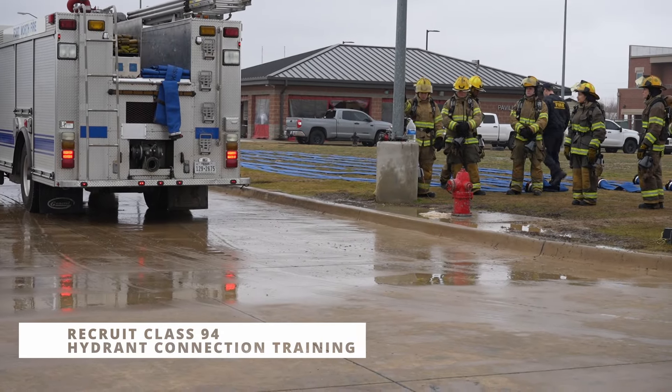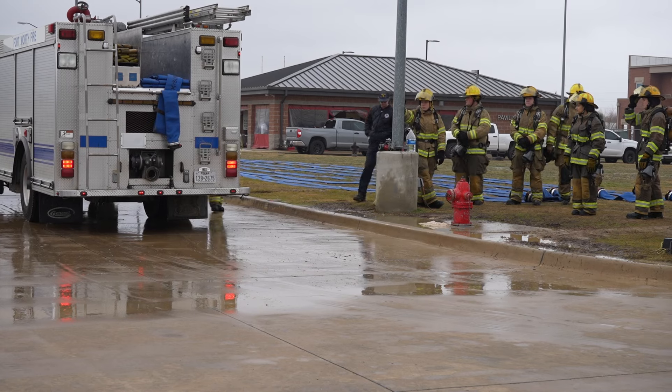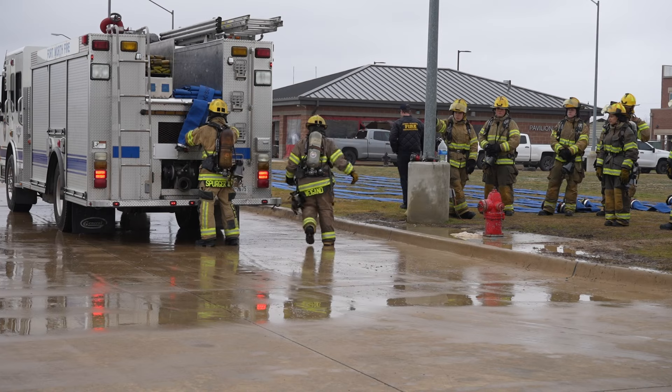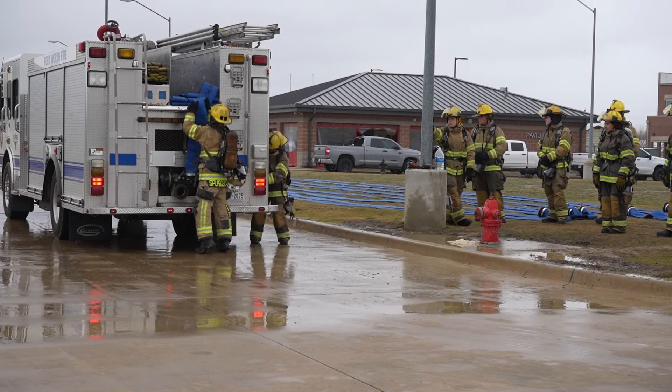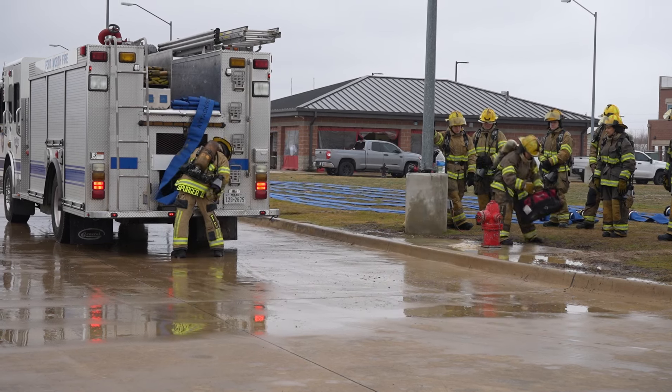We're out today with Free Class 94, working on hydrant connections for water supply. There are changes in our department that we all have to get used to as we move toward our apparatus. Our QMATs are now going to be in compartments, no longer pre-checked.